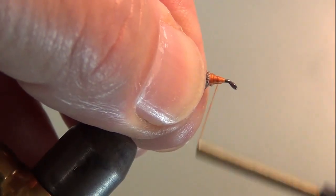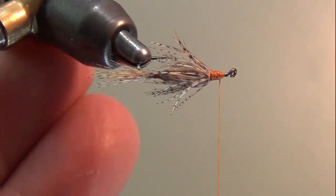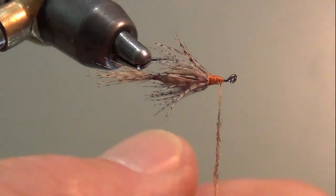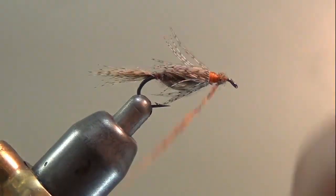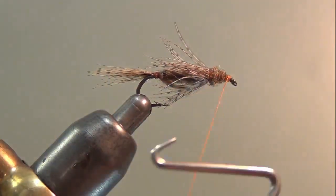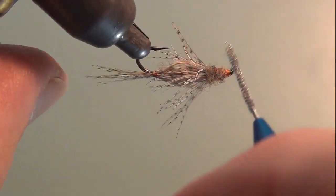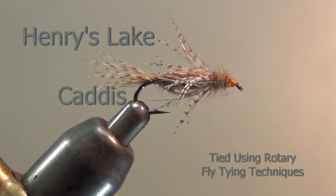We've pretty well finished this fly — we just have to dub a head on it. I'm tying this in a size 12; I use this coloration in a size 12 to imitate a caddis that's very common in the ponds in Maine, and it's pretty effective in the latter part of the summer going into fall. I dub this head, gather that material up, tie this off and whip finish it. Pick that out a little bit and there you have it — a Henry's Lake Caddis tied using rotary fly tying techniques.